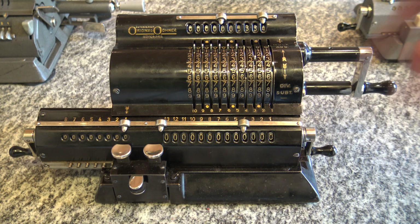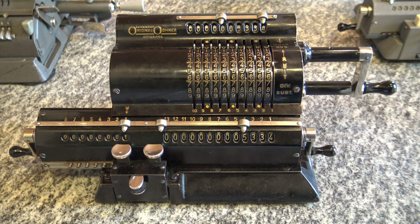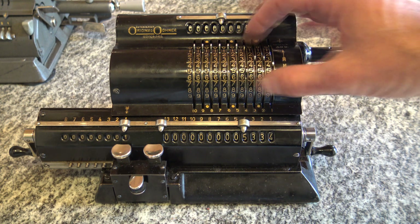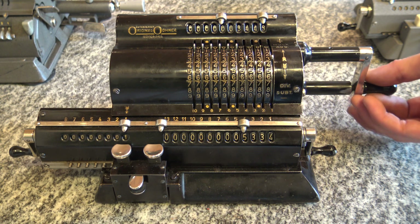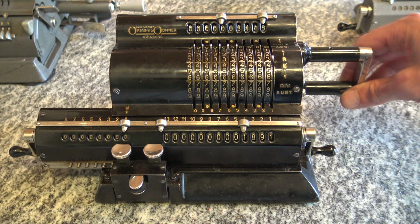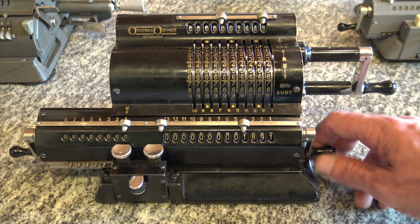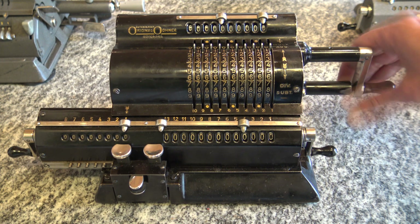For subtraction, I turn clockwise once because I have to first add the first number into the output register. That's what people have difficulty understanding — when you do a subtraction, the first number has to be added first, otherwise you subtract from zero. Once I've added it, I put in the number I want to subtract and turn anti-clockwise, and there we go with a subtraction.